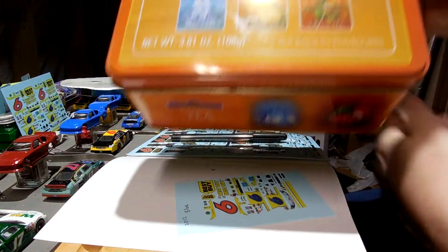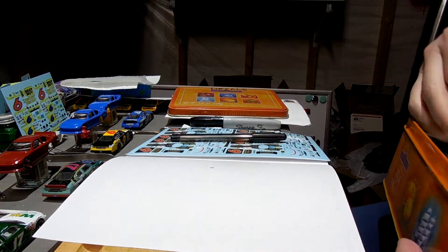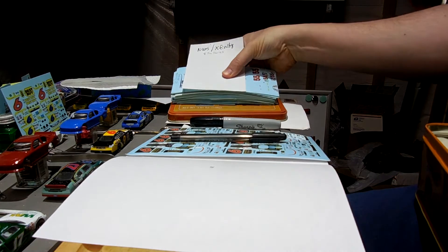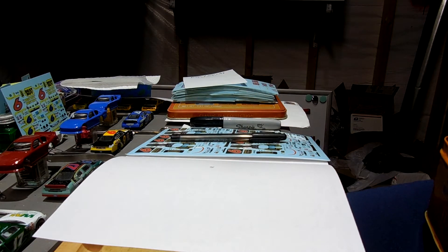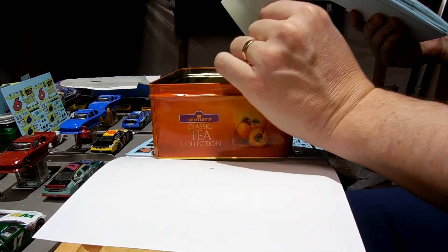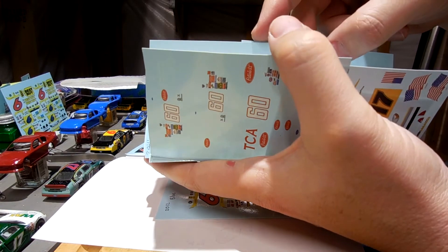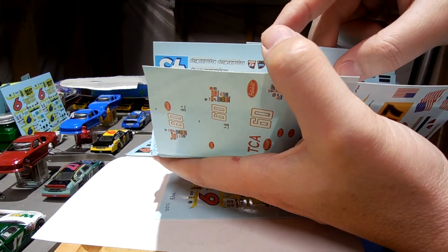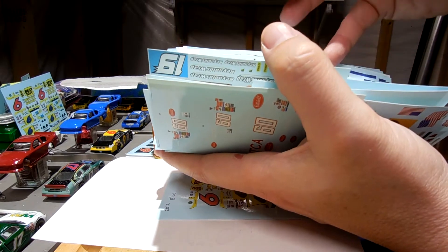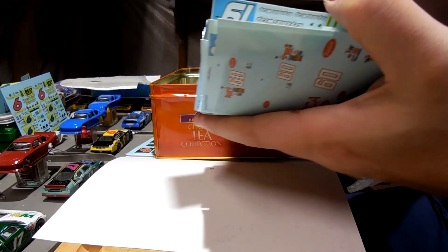Here's my stash of decals in this tin. I always take one sheet and save it in here. You can see how many decals I've got — those are just the Xfinity ones, and here's my Cup set. I keep one decal of most of what I've ordered over the years, and if somebody asks for a specific car from way back, I'll check here first before placing another order with Pato. I file them in chronological order.